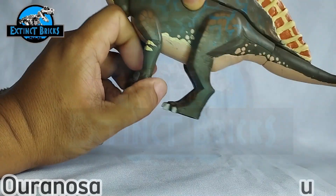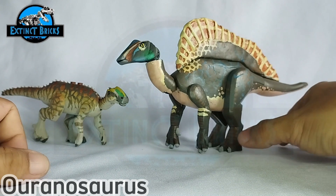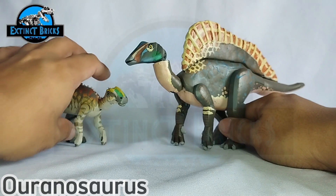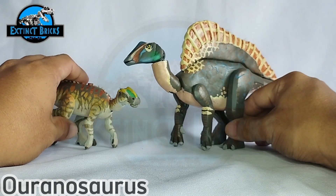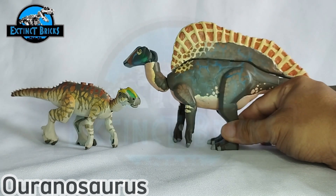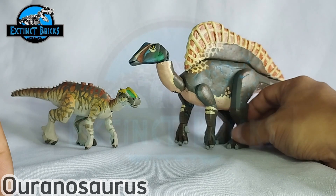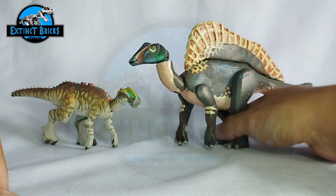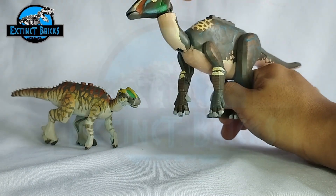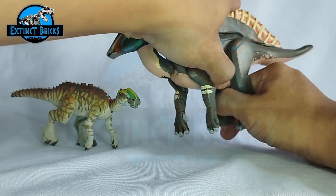Now we have here another comparison. Here is the Ouranosaurus, which I made for Camp Cretaceous. It's quite big compared to our Secernosaurus. If you haven't seen the Ouranosaurus video, please check it out — it's a cool video along with other Camp Cretaceous creatures. This one actually has a removable sail to it, which I included just for playability.